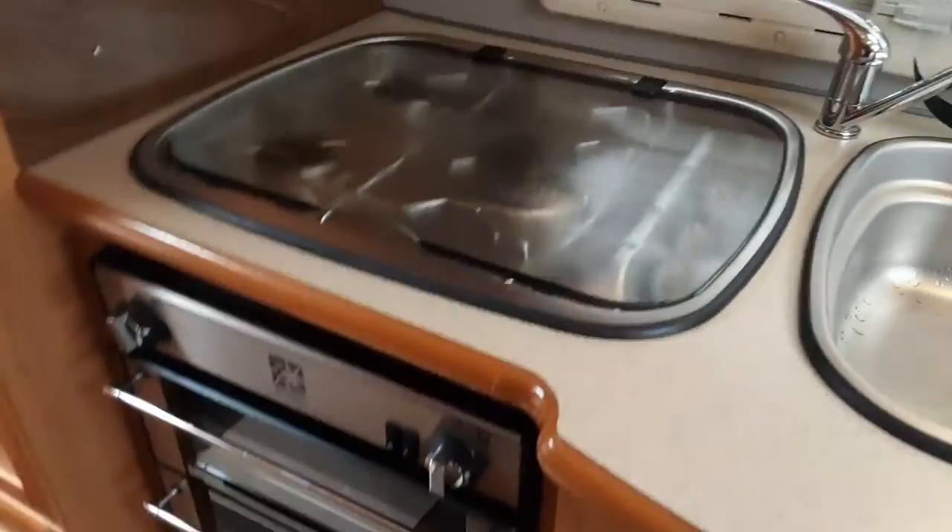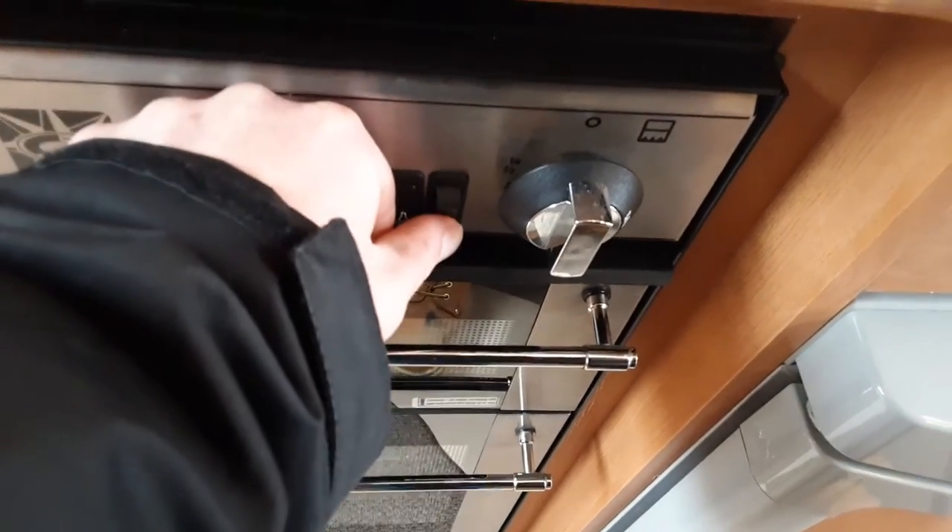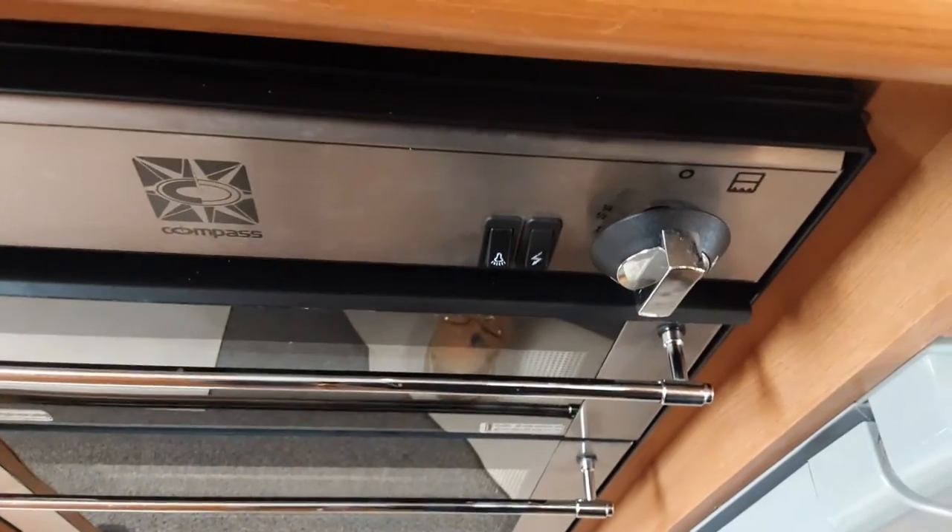The microwave, hob, grill, and oven all work very much like your household appliances — no difference at all. You've got your light for the cooker on this switch here, and your igniter for the cooker and hob on the right-hand side. You can also access the storage at the back of the caravan by lifting up the bed, and you'll see the full storage area underneath.